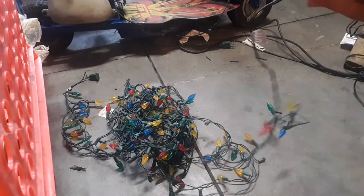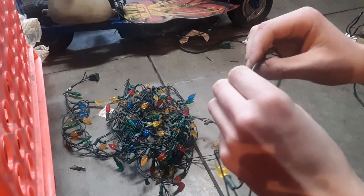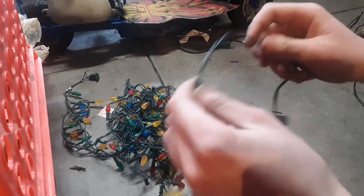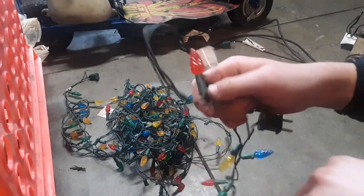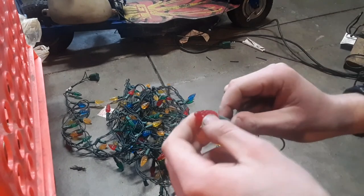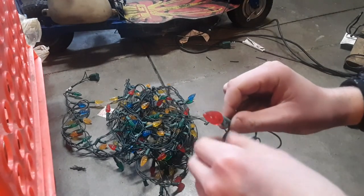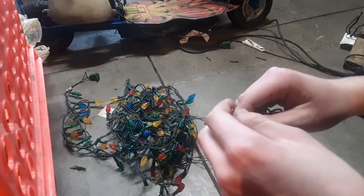We're going to be harvesting wire from the Christmas lights, because there is a ton of wire on here that is great for wiring, and wire is expensive. So if you guys just have a couple little strands of Christmas lights that don't work anymore, LEDs would be the best ones to choose for this, because if they're incandescents and you can see the filament inside, you can actually fix them fairly easily.